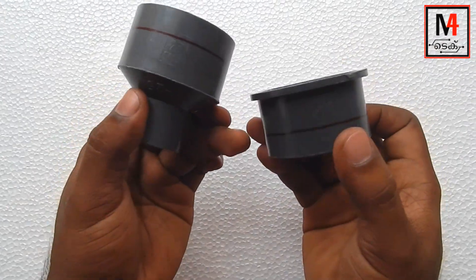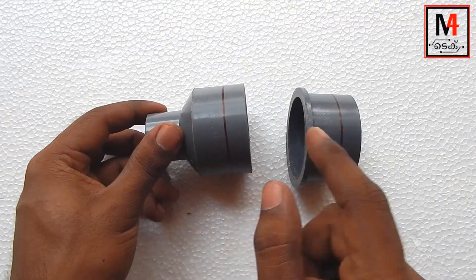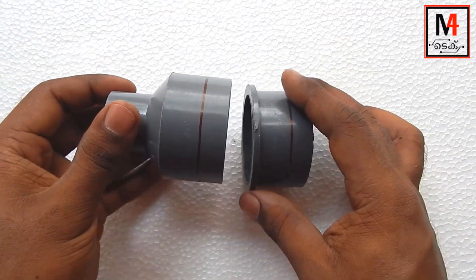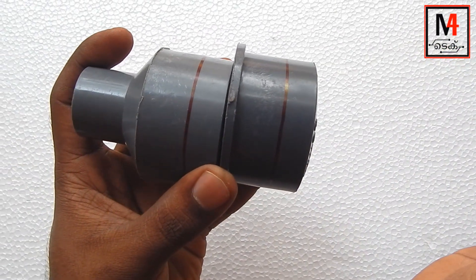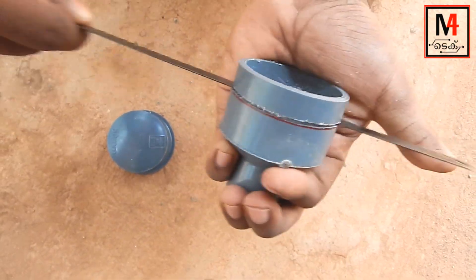Friends, we will cut into a two-inch pipe. We will cut into a two-inch pipe. I am not going to mark this because we have to cut this part. We cut the part with a hacksaw blade.